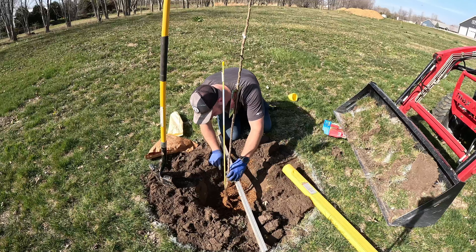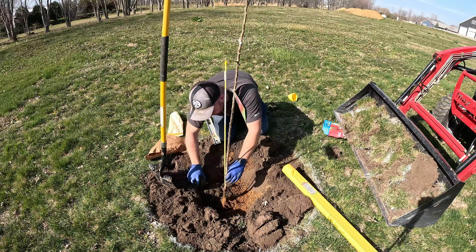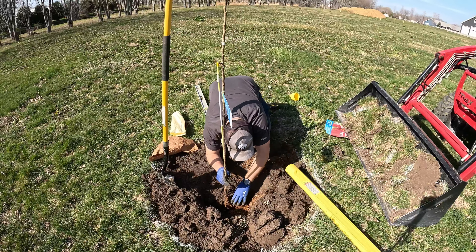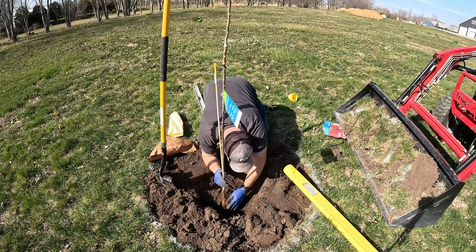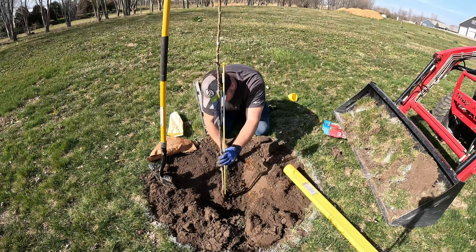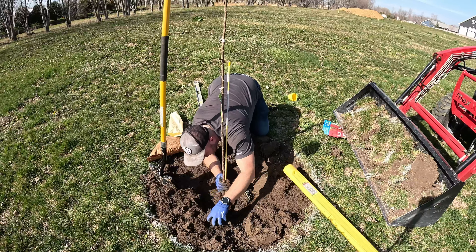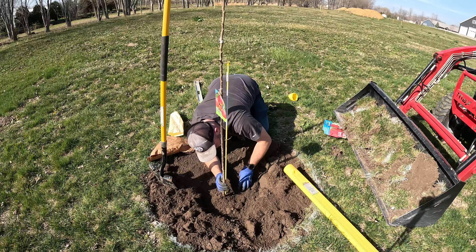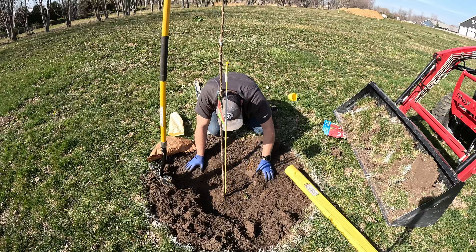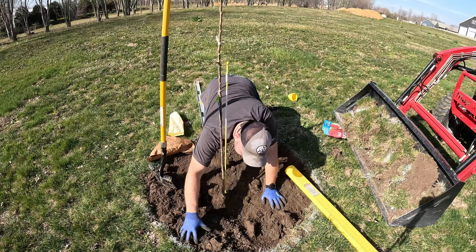We're going to go ahead and fill this dirt back in around it and tamp it — not really hard, but you want to keep the tree stable. The reason you dig it bigger is to give the roots plenty of space to grow; you don't want them to have to struggle through hard soil. Just break the soil up as you set it down in there and tamp it with your hand. You don't want to pack it super tight, but you want it packed enough so the tree can stand on its own and develop a root system.